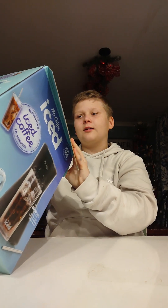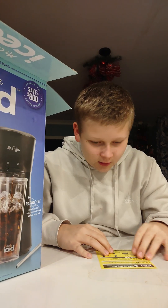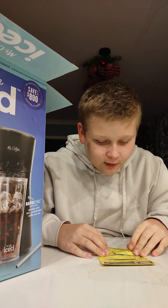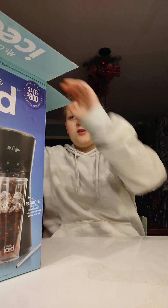And now we're going to open it. Mr. Coffee Iced — hold on one sec. Before making your first iced coffee, follow these steps to clean your machine. We're not going to read that now.